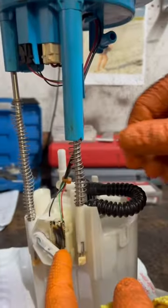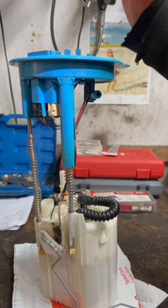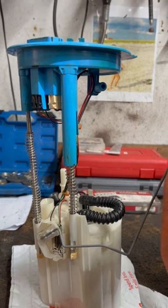There's an electrical connector right here that shows resistance. The lower or higher resistance makes your fuel gauge go from empty to full. That's how that works.